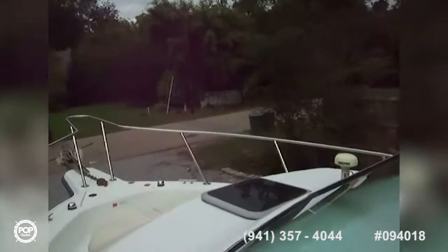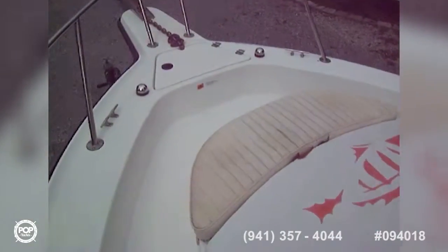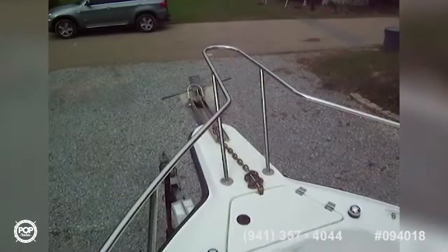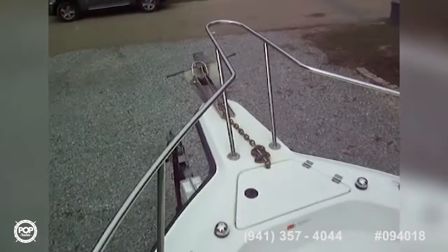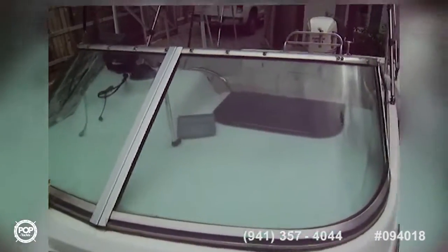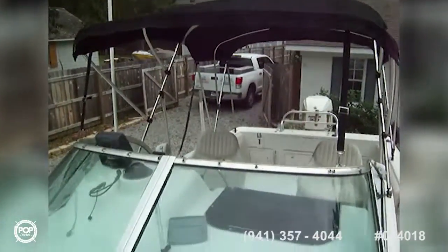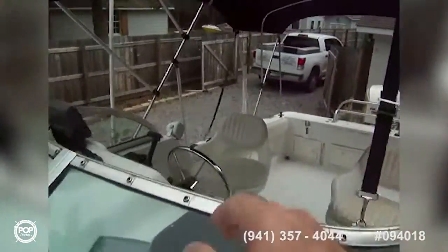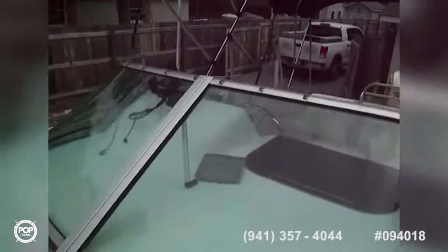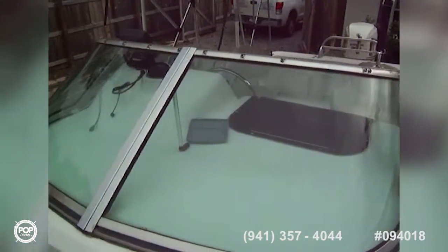Going forward, there's your deck hatch, and you've got a padded seat up here. Anchor locker, nice bowpulpit with a stainless steel rail, and a fluke anchor with a roller. He also has a windshield that goes across here, so you get coverage and protection from the rain if you're out in some weather.